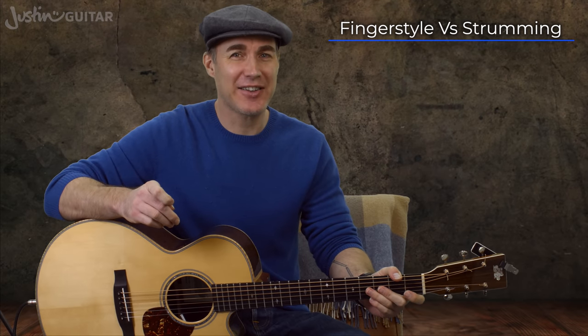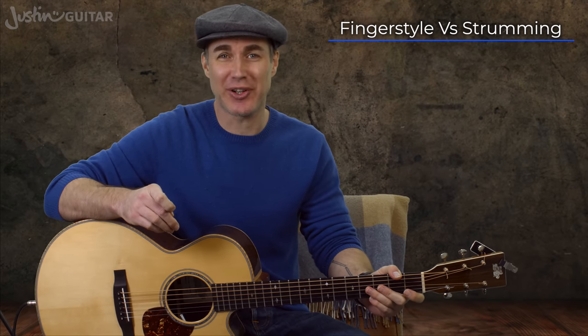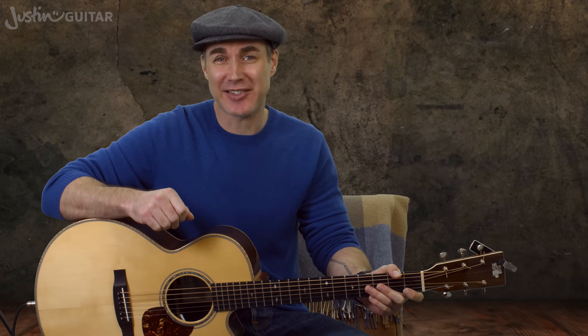Hey, how you doing? Justin back with you today to answer another perennial beginner's question, which is: is fingerstyle harder than strumming and which should you learn first? Well, the short answer is fingerstyle is considerably harder in my humble opinion.